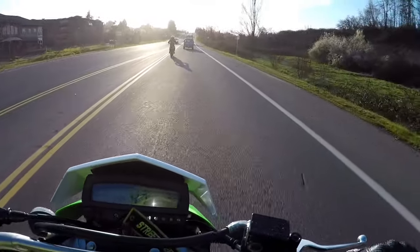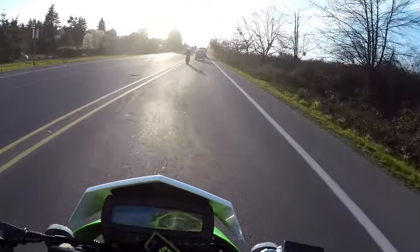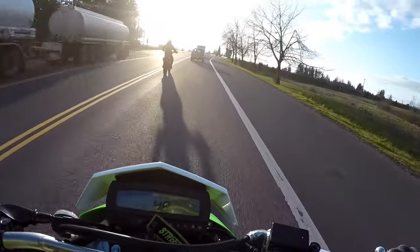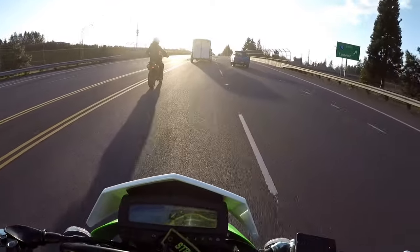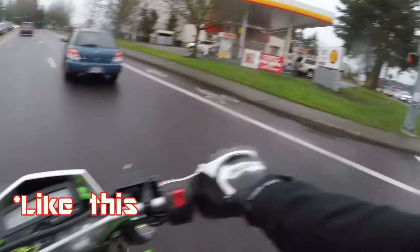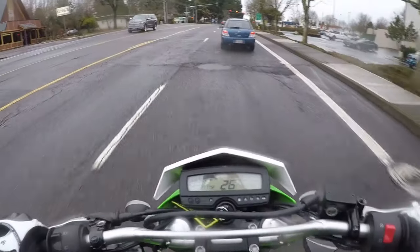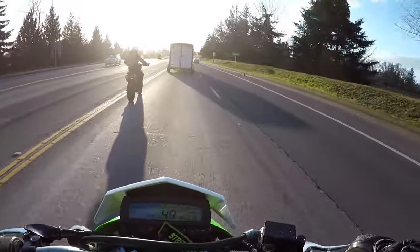Another advantage the 300 Supermoto has is the brakes — the confidence on the road. If you're a new rider and you're just going to be on the street, I'd say the Supermoto is probably better for you because you have that extra confidence in the brakes — more confidence that they're not going to lock up on you. And as a new rider, that's probably the scariest thing: when you're trying to brake and the front end locks up.